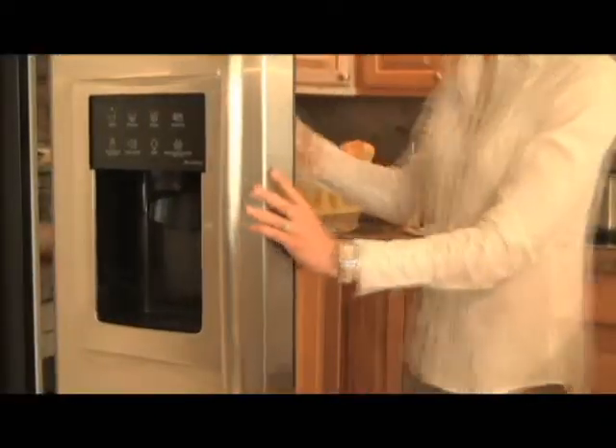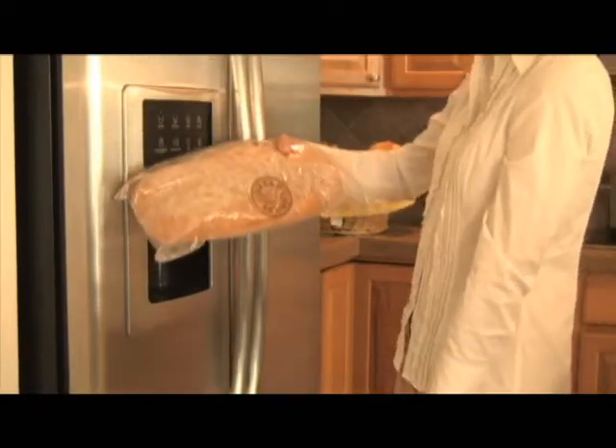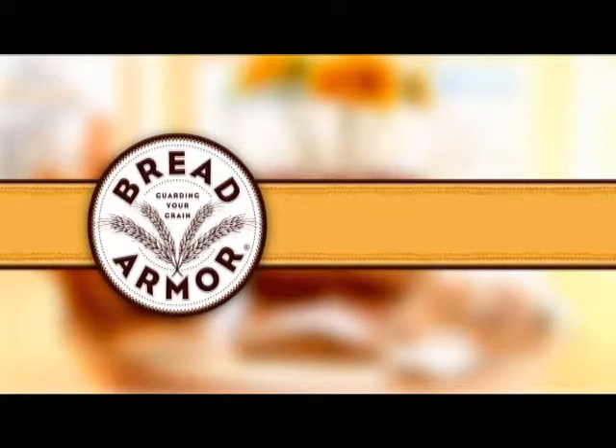Bread Armor bags can also be used in the freezer, extending the life of your bread while keeping it safe from freezer burn. Bread Armor artisan bread bags are a reusable shield that will guard your grains by locking in bakery freshness until you're ready to eat.